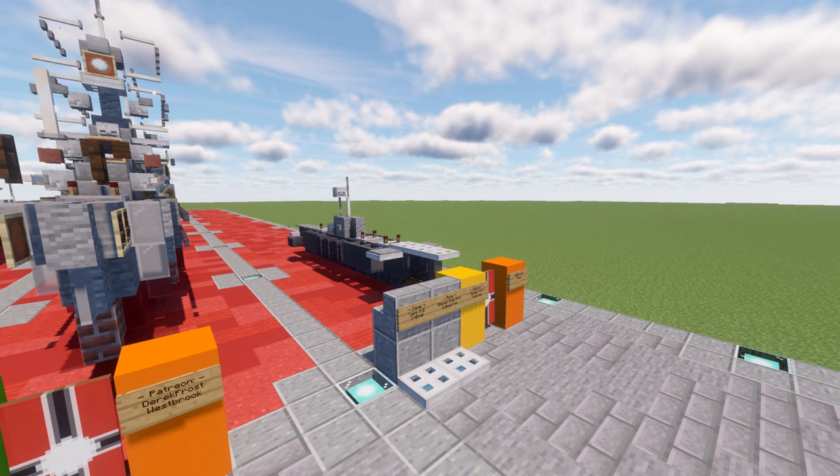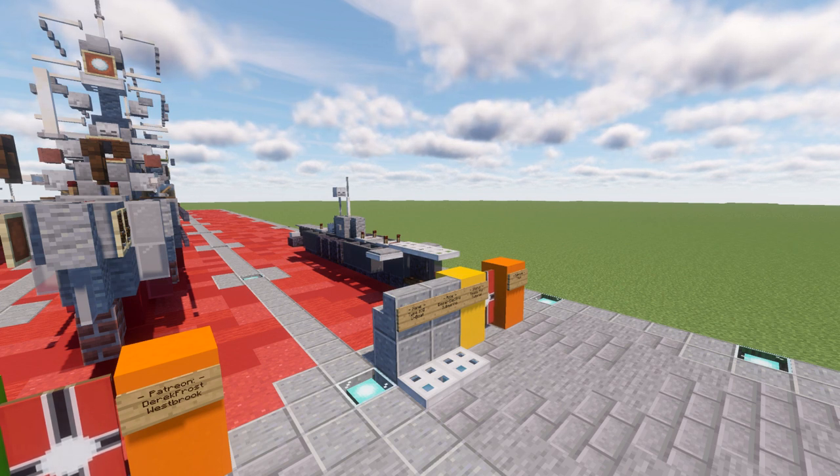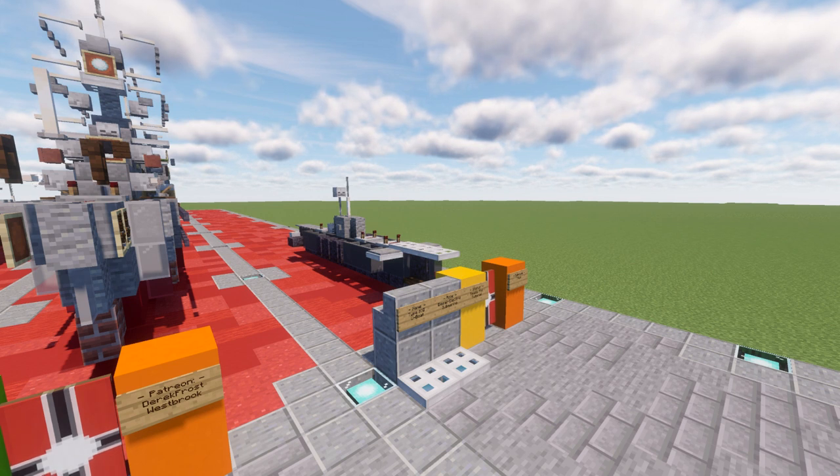However, the design was also flawed in many ways, the submarines being mechanically unreliable and vulnerable to combat damage. The Type 21 submarines were also rushed into production before design work was complete, and the inexperienced facilities which constructed the boats were unable to meet necessary quality standards.